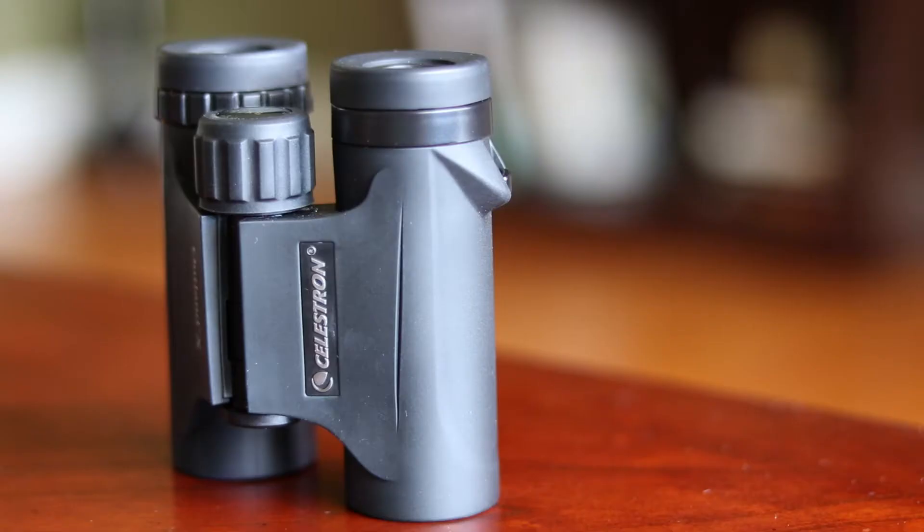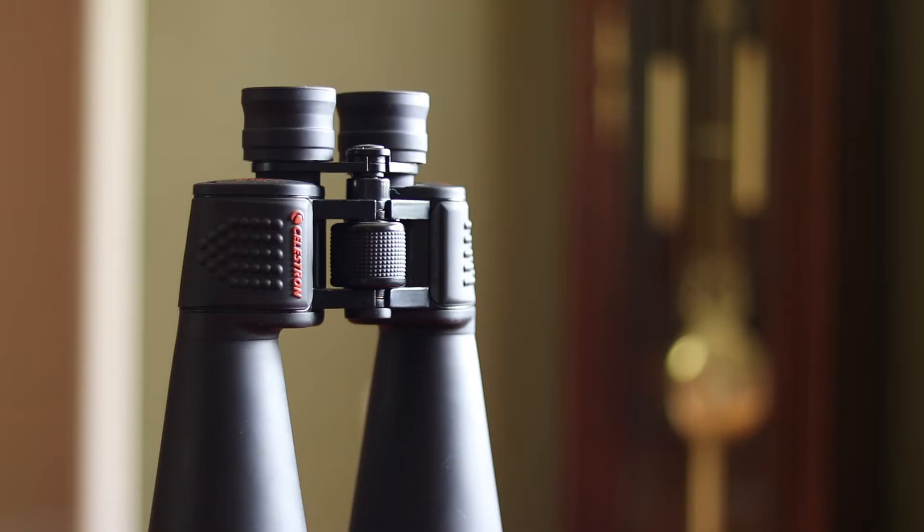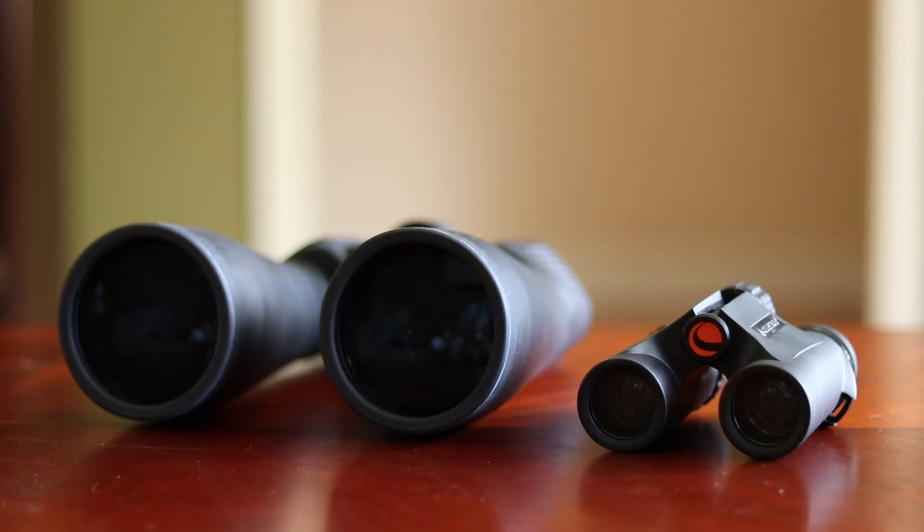In today's video, we're going to take a look at some budget-friendly binoculars that you could use to get some incredible low and medium magnification views of the nighttime sky. If you enjoy this type of video, please like it and consider subscribing to this channel. But most importantly, let me know about your questions and experiences with binoculars in the comments section below.